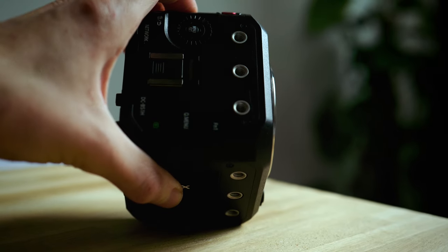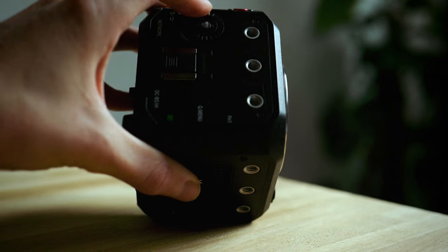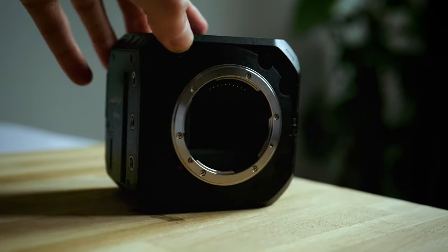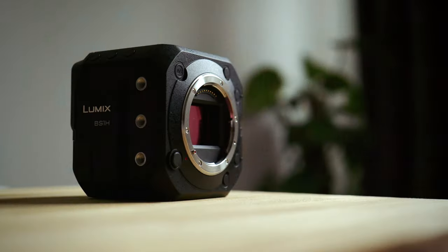Recently, Panasonic loaned me the BS1H, and I was really interested to see whether something like this could fit within my own shooting style, which involves a lot of handheld, a lot of run-and-gun, observational, documentary-type filming.